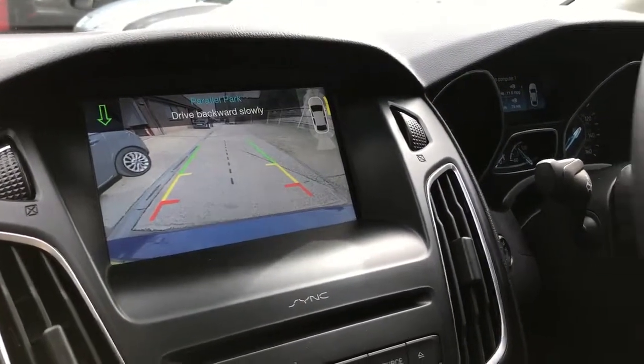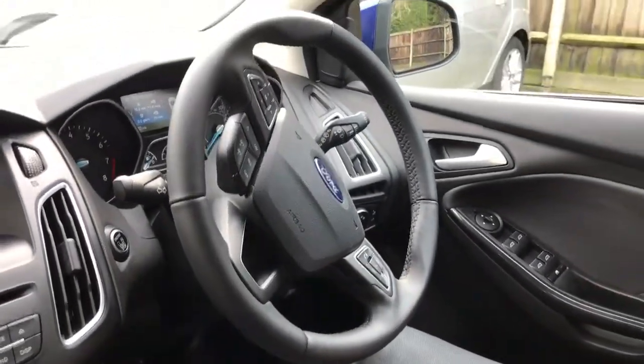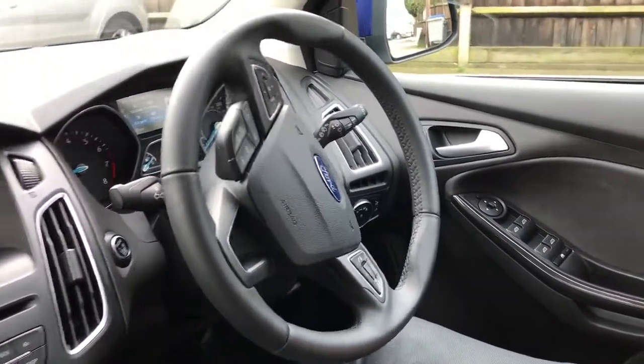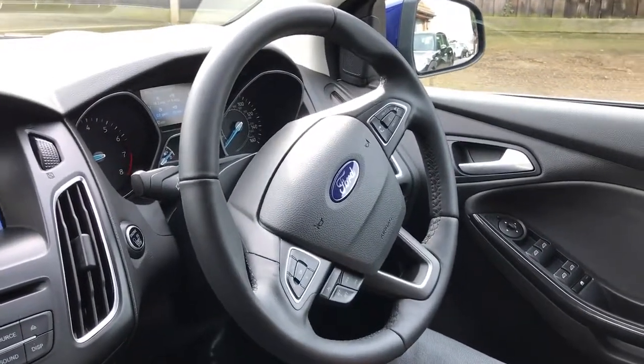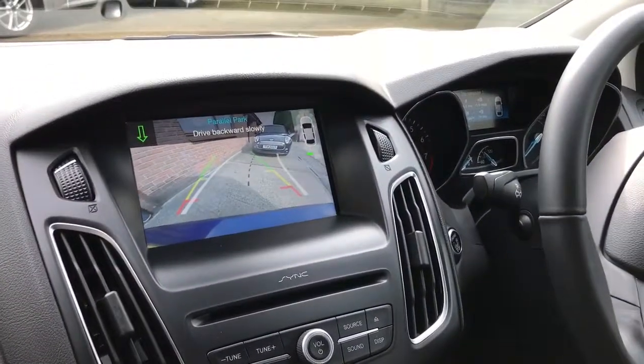So we'll put the car in reverse. My colleague is only using the accelerator and brake and the car is steering itself completely to get it into this space. All you have to worry about is stopping the car when the parking sensors tell you to do so, moving it forwards if it asks you to — and you can hear the parking sensors now kicking in, showing behind us.